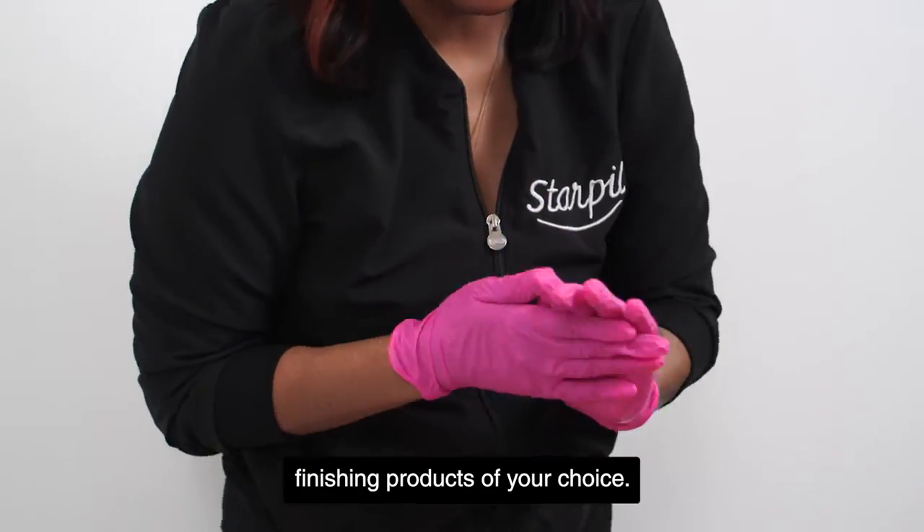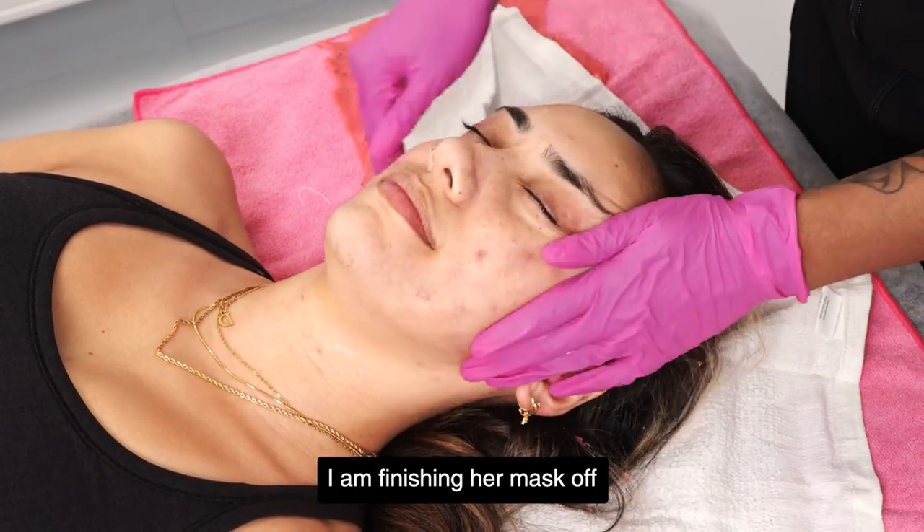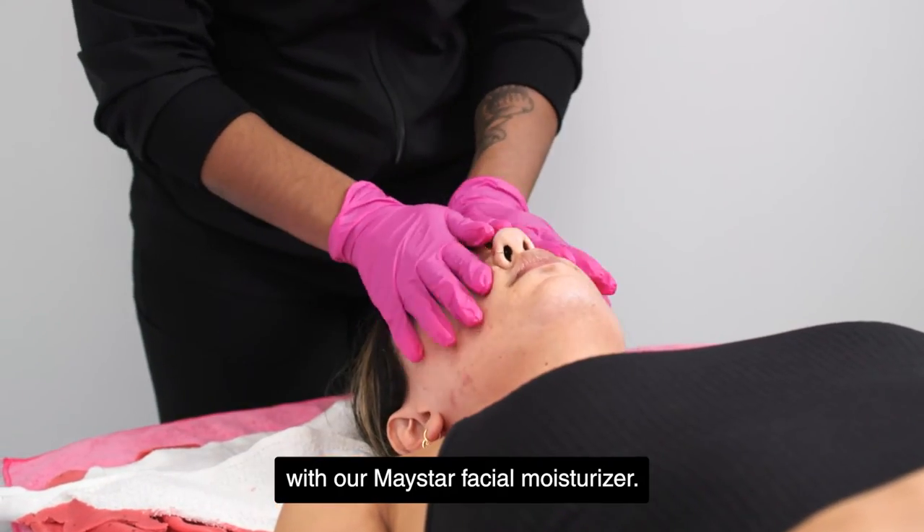At this point, you can apply finishing products of your choice. I am finishing her mask off with our Maystar facial moisturizer.